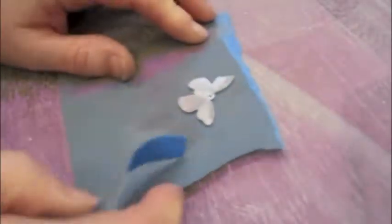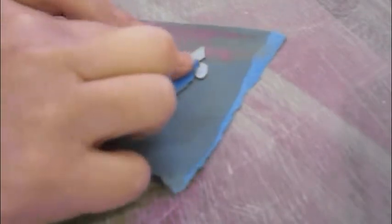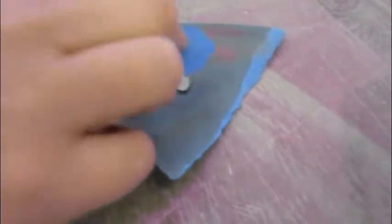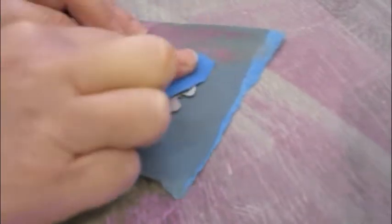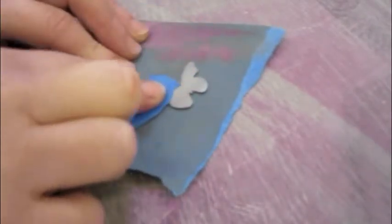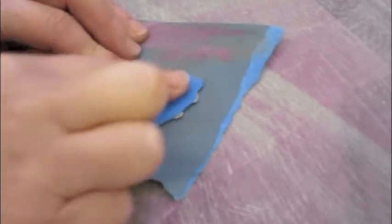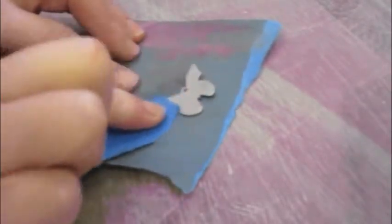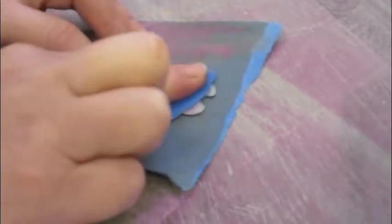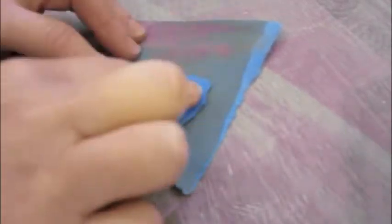I'm just roughing this up with a bit of 1000 grit, and then I'm going to turn it over and rough up the back just to clean it as well, just to get rid of all the grease. I've drilled a hole in it because I'm thinking I might put a little gemstone on it and rivet it from the back. But texture really helps.